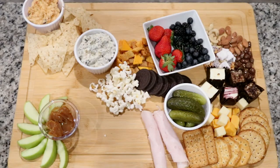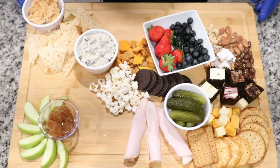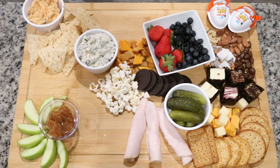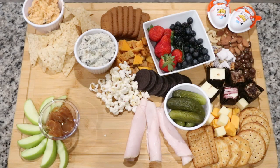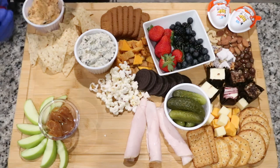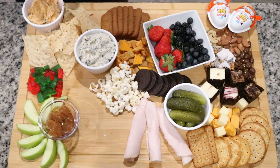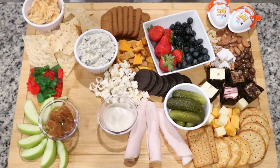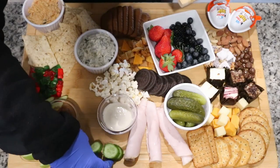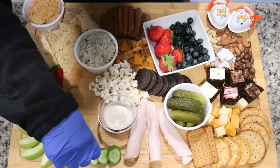I'm adding my assorted trail mix along with a couple of turkey pieces. Then I added some cute little Kinder Joys — the little chocolate toy that comes with a surprise toy inside. My oldest daughter has loved those since she was a little girl. I wanted to make this board very kid-friendly, so I added a little treat for the kids. When they finished the majority of the board, they finished off by eating their Kinder Joy.